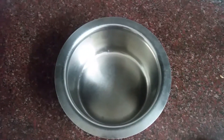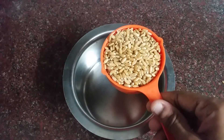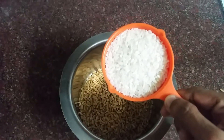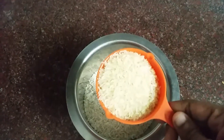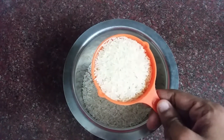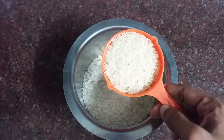Add 1 cup of chips. You can add up to 2 or 3 cups of chips. I take 1 cup of chips and add them in.